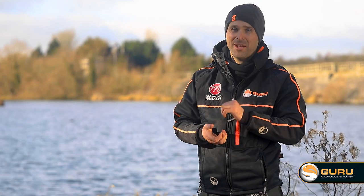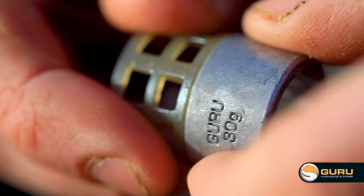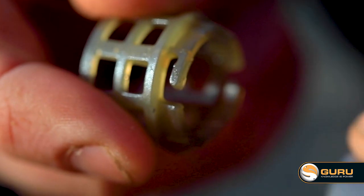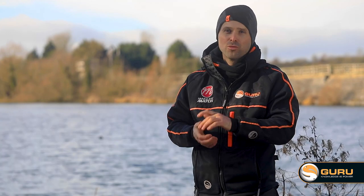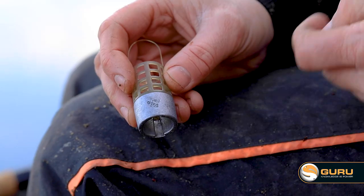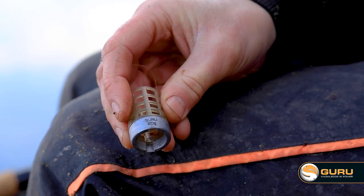Three years ago at Tackle Guru, we had a breakthrough in feeder design — the Xchange feeder was born. The Xchange system is designed to aid all types of anglers in all different situations; it's a real versatile system. The main feature of the system is the quick-change weights — they click on and click off the bottom of the feeder.